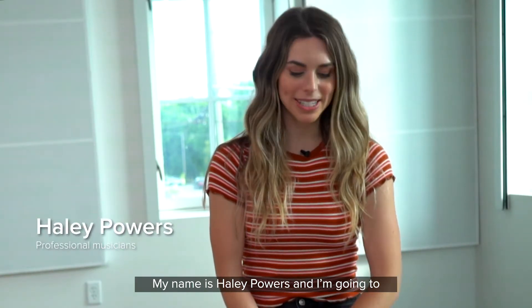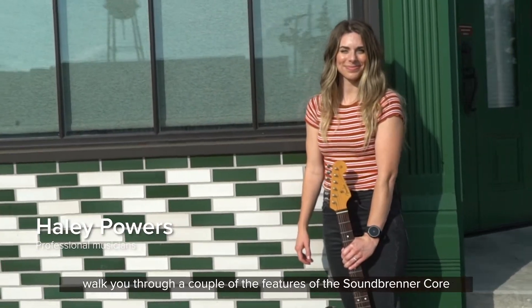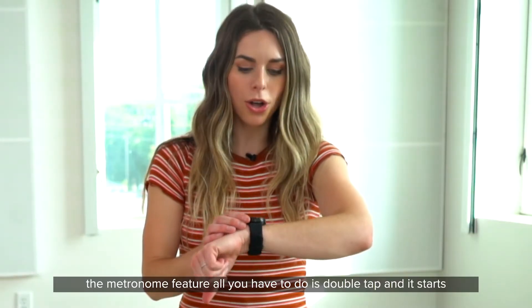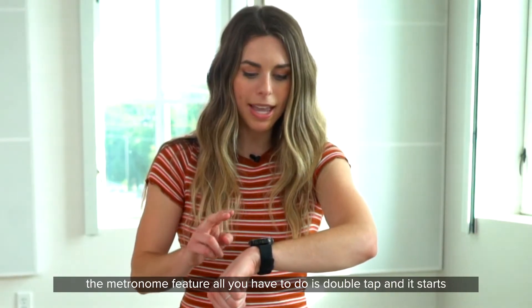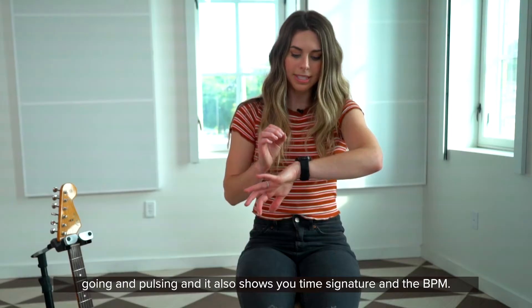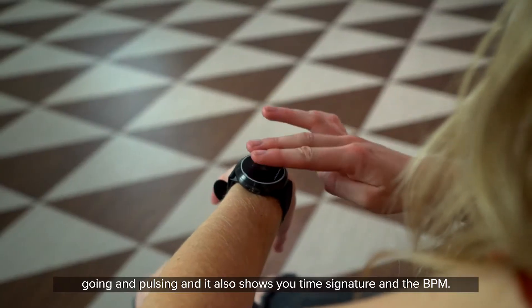My name is Haley Powers and I'm just going to walk you through a couple of the features of the Soundbrenner. For the metronome feature, all you have to do is just double tap it and it starts going and pulsing, and it also shows you the time signature and the beats per minute.